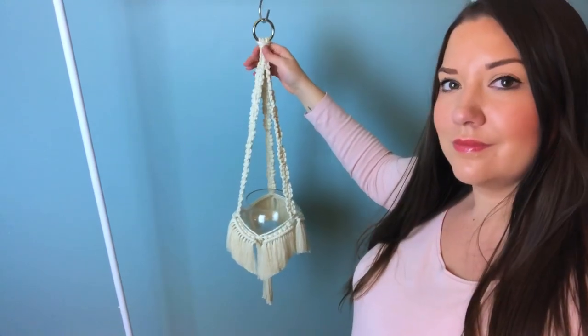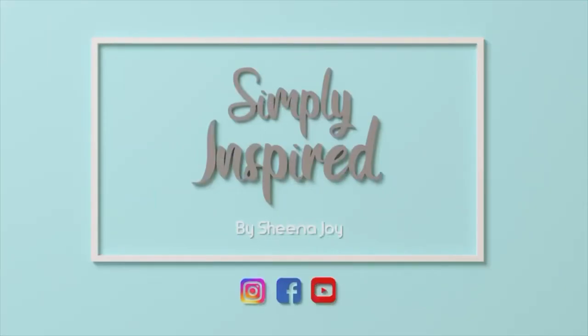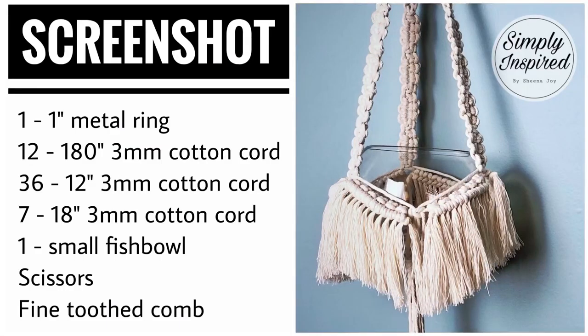Hi, I'm Sheena Joy. I create macramé textile art and I'm here to simply inspire you to do the same. If that's your jam, subscribe and hit the bell notifications.